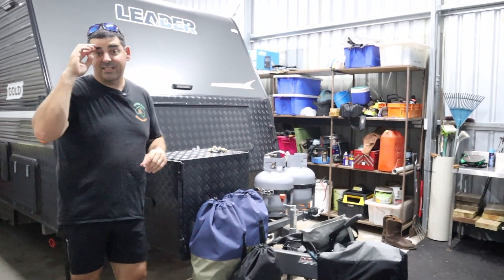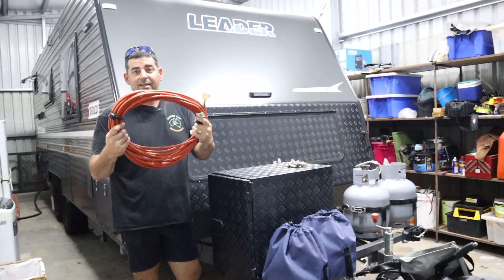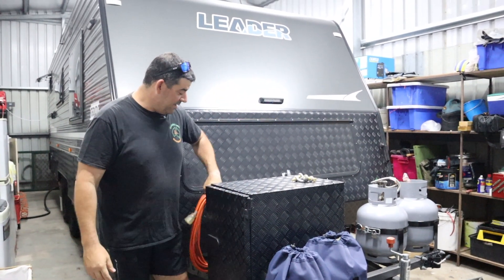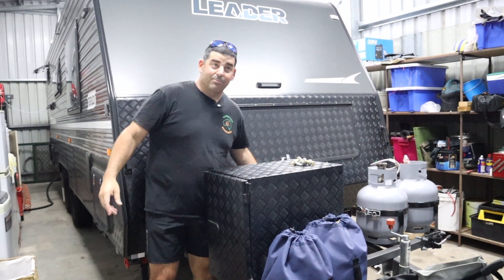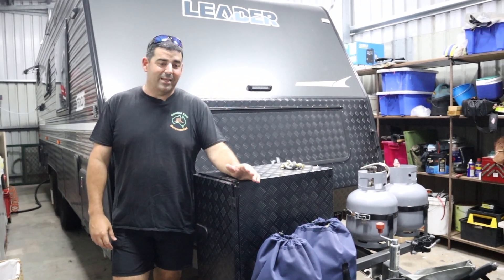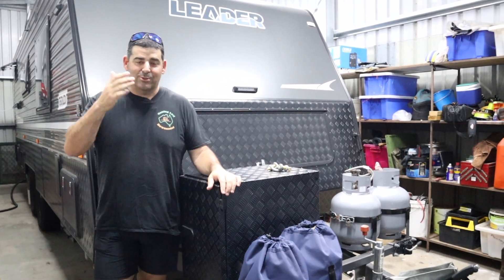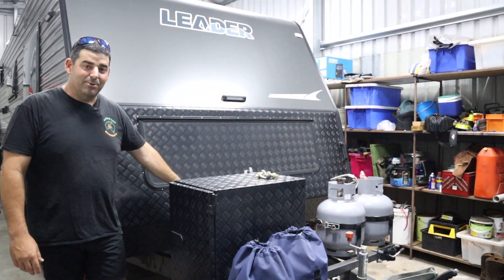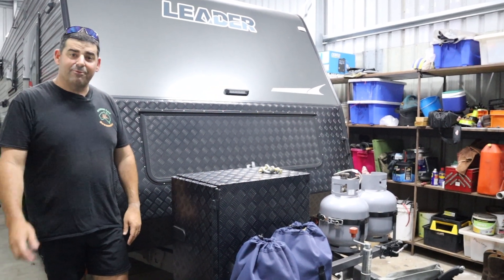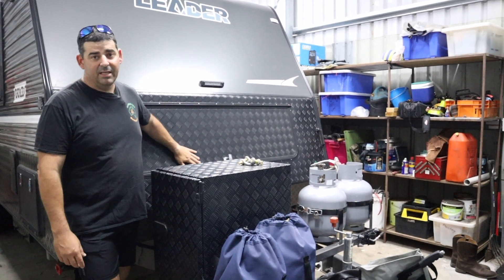A couple of other pre-checks — it depends where you're going. If you're going to a caravan park and you need your power lead, make sure you put your lead in. We're pretty lucky we've got a big shed where we store ours. Before we go — and I've done this once, only once — make sure you unplug it. I had the power plugged in, we took off, and it just made a hell of a mess. Make sure you put your power lead back in. We're doing a bit of free camping and we've got a generator box on the front.